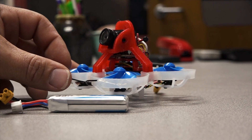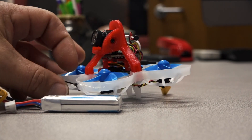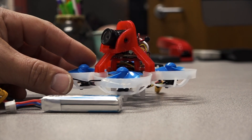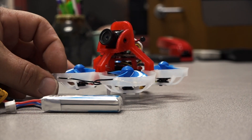Good morning, Dirt Road FPV for life here, doing a little review on the new Beta 75X 2S and showing some modifications that I did to turn it into an HD whoop.